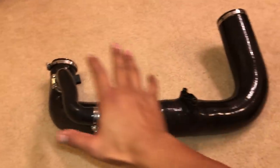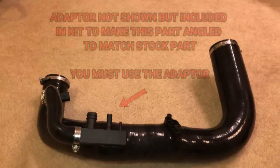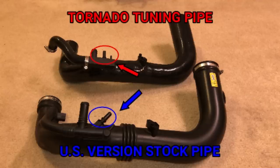Everything looks good to go. Before we install it on the car, I forgot to mention that the kit also includes an adapter specifically for this little tube — it will allow the tube to be angled so that it can easily fit onto the piping on the car. You have to use the adapter. I just finished installing it back in the car.